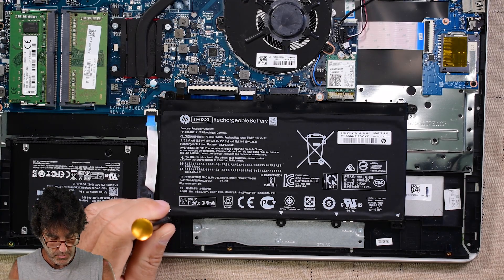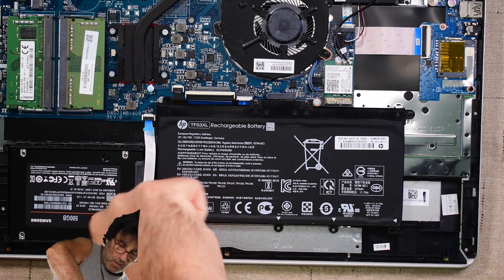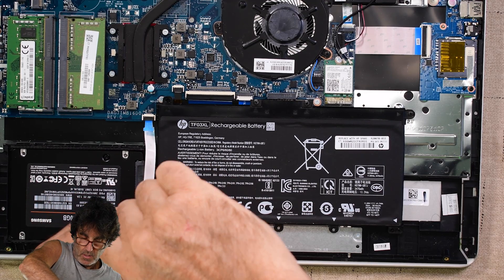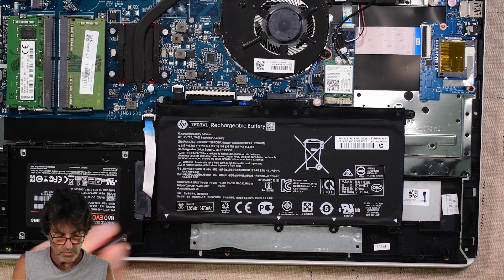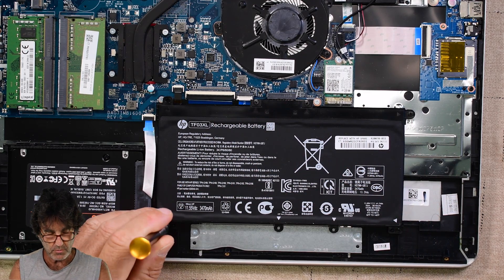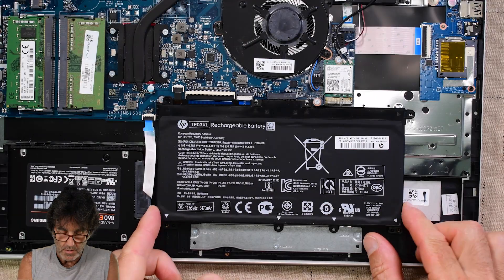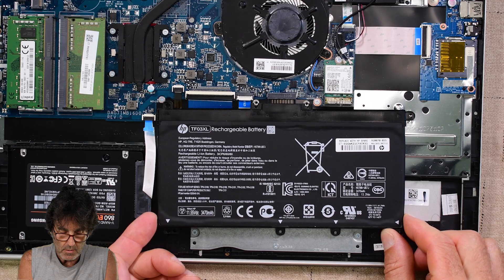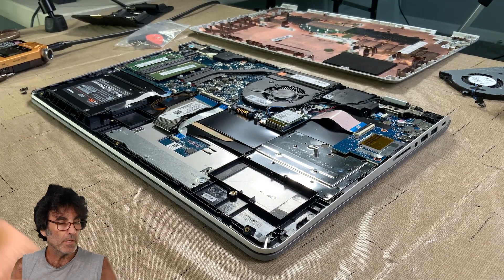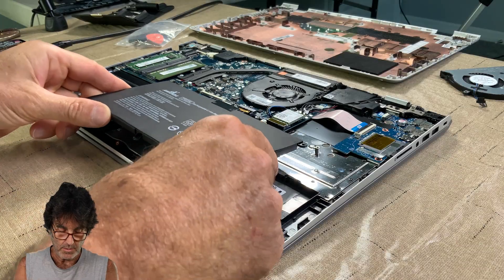I got the screws back in the fan. Now I'm just going to change out the battery. There are just five screws to pull out. Once you get the five screws pulled out, just lift up and slowly pull that battery out of there — very simple. Set that aside and get your new battery.